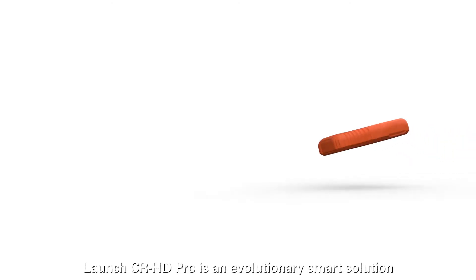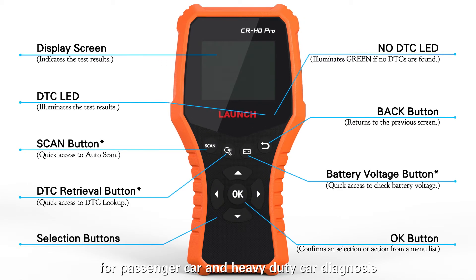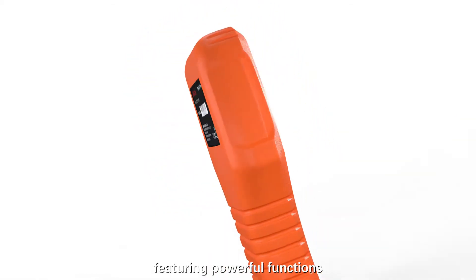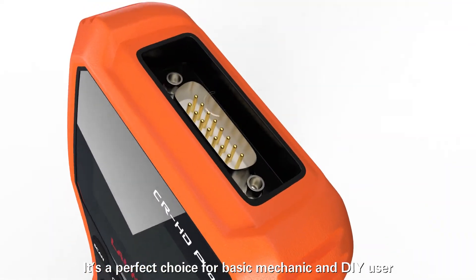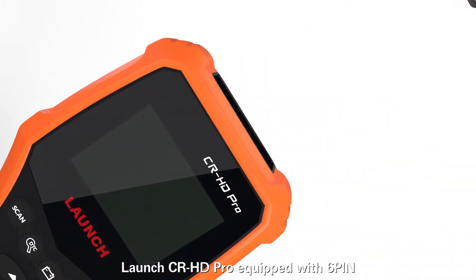Launch CRHD Pro is an evolutionary smart solution for passenger car and heavy-duty car diagnosis. It is characterized by covering a wide range of vehicles, featuring powerful functions and providing precise test results. It's a perfect choice for basic mechanics and DIY users.